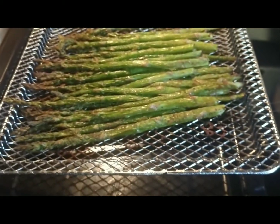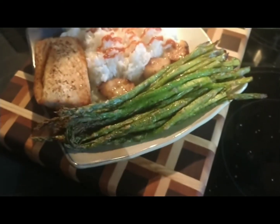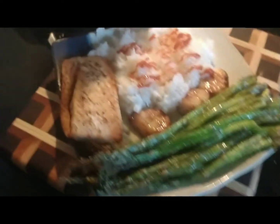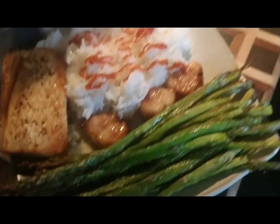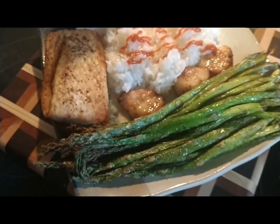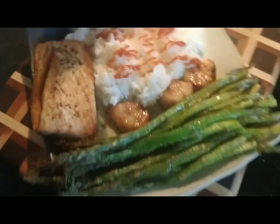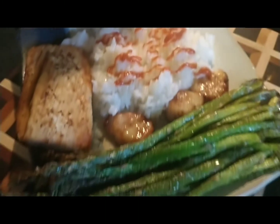I will plate everything up and show you the end results. Everything is all done. Asparagus — I like ours really crispy, so 8 and 8 or 10 and 10 depending on how crispy you want it. The fish was 10 and 10. Scallops were 8 and 8. I already tasted everything — really good. And of course I like a little butter, so I added some butter on the scallops and my rice. There you go.